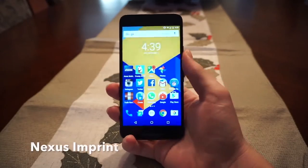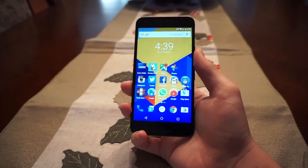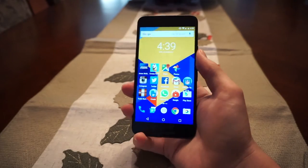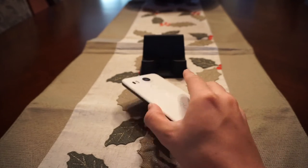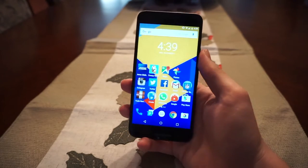Underneath the camera, the 5X comes with a fingerprint scanner called Nexus Imprint. Google states that it takes under 600 milliseconds to recognize the fingerprint, and I would agree — it's very fast and reliable. I rarely have any misreads when I use it, and although you can't really use it when it's lying flat on a surface, all you have to do is pick it up and you don't have to press the power button to turn it on. It's very convenient and a great feature for this phone.